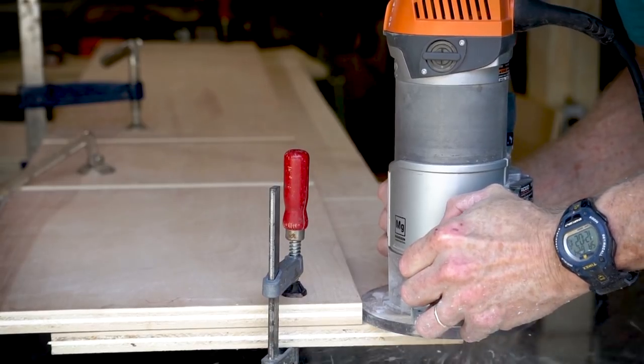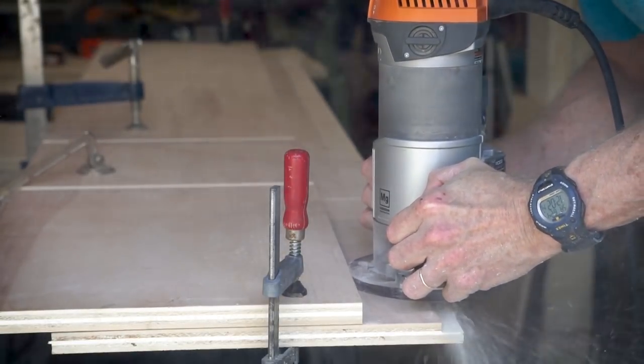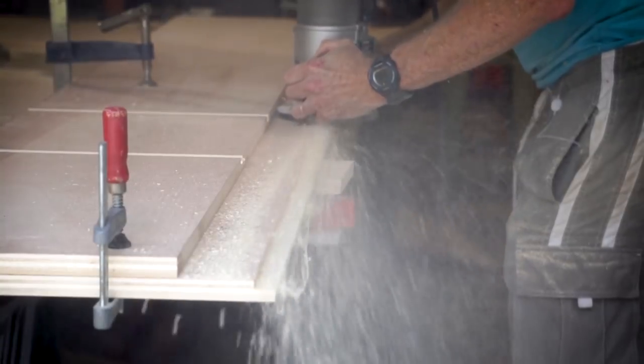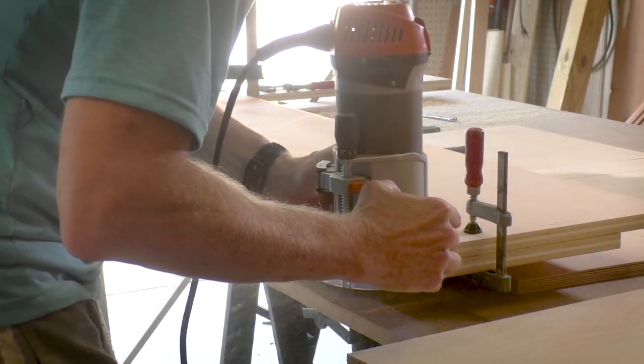Now I'm routing a rabbet along the back edge of the side pieces. I normally would have done this on the table saw, but because I already have the router set with the depth, I want the depth to be exactly the same as it is for the shelf pieces.